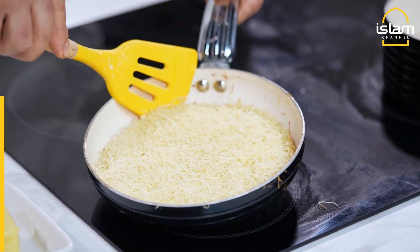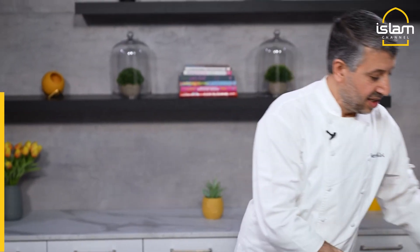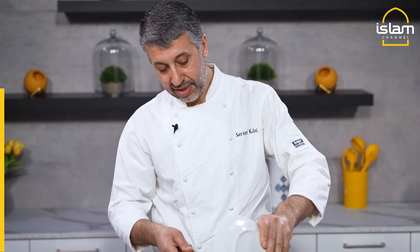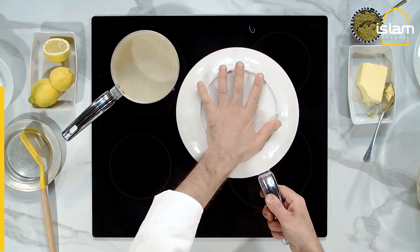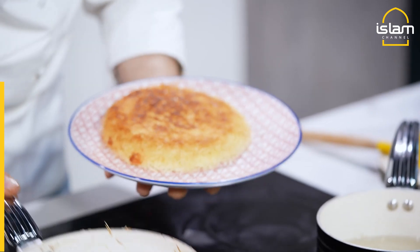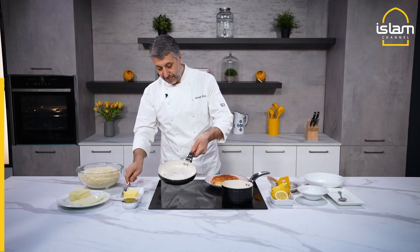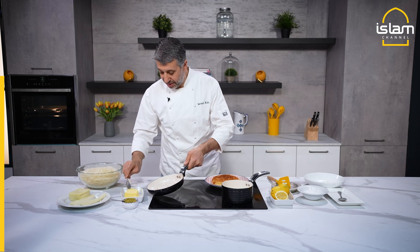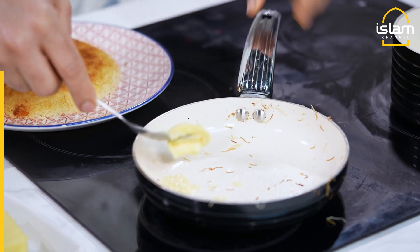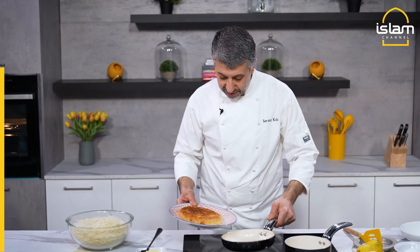I think our kunefe is ready — I can see the bottom is brownish. It's easy — flipping. One plate on top, then turn. Oh my god, that's very nice — perfect coloring! That one is ready. We put a little butter again. One side of the kunefe is ready.